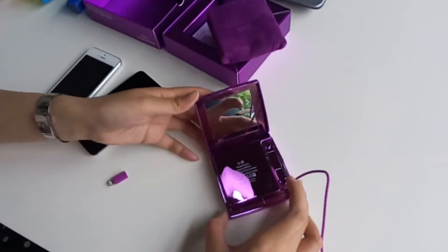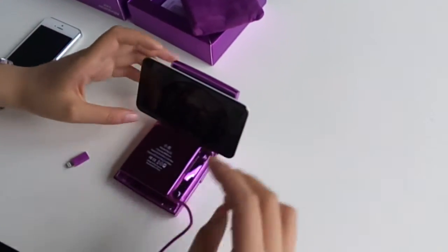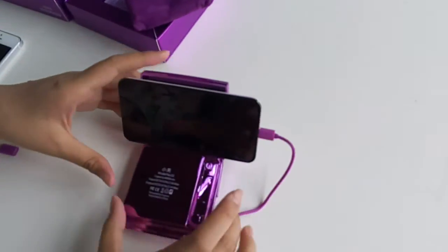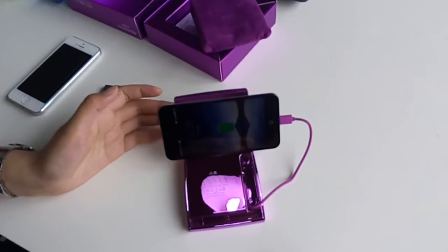This mirror case design can also add a stand function. So if you want to watch a movie, you can just charge your phone like this. It's a very nice design. And that's all of it. Thank you.